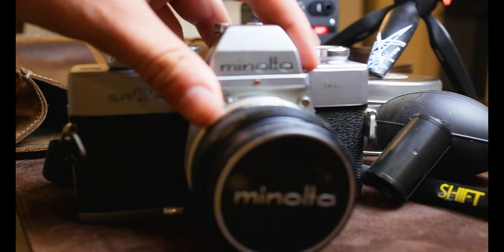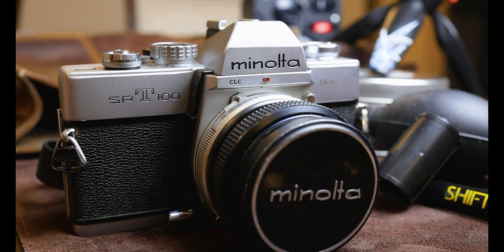Thank you so much for watching — this is what's in my camera bag for film photography in 2024. Let us know down below what you have in your bag, and we'll see you in the next one.